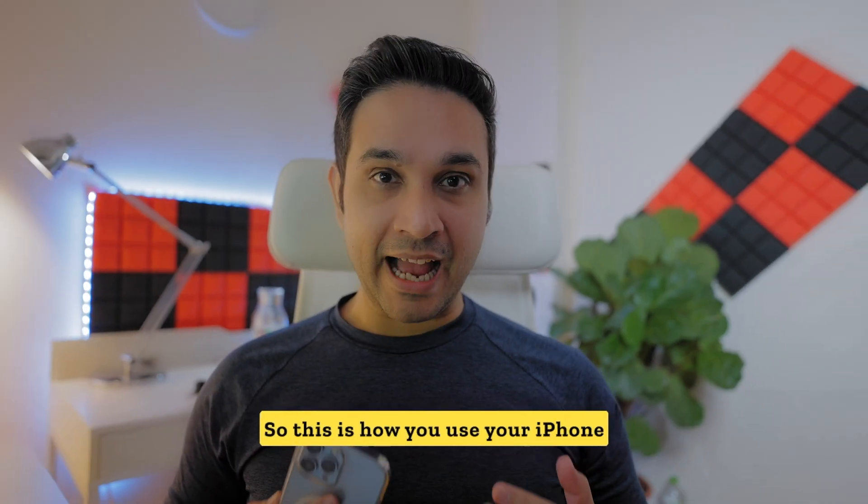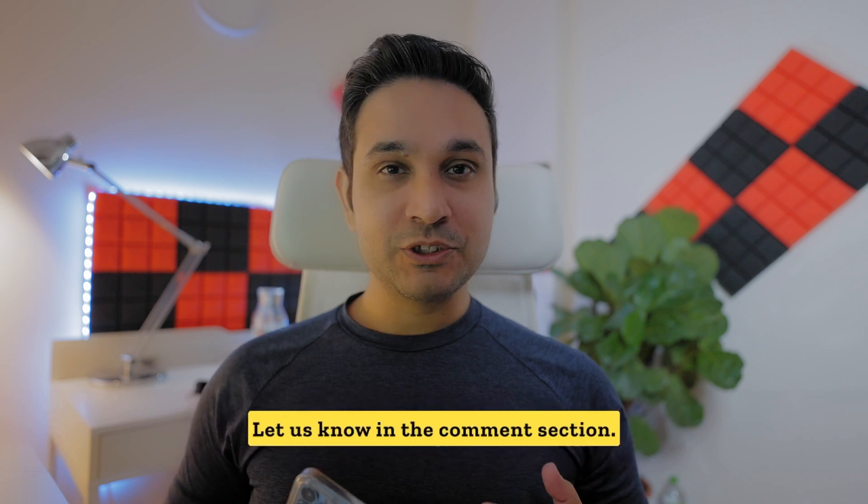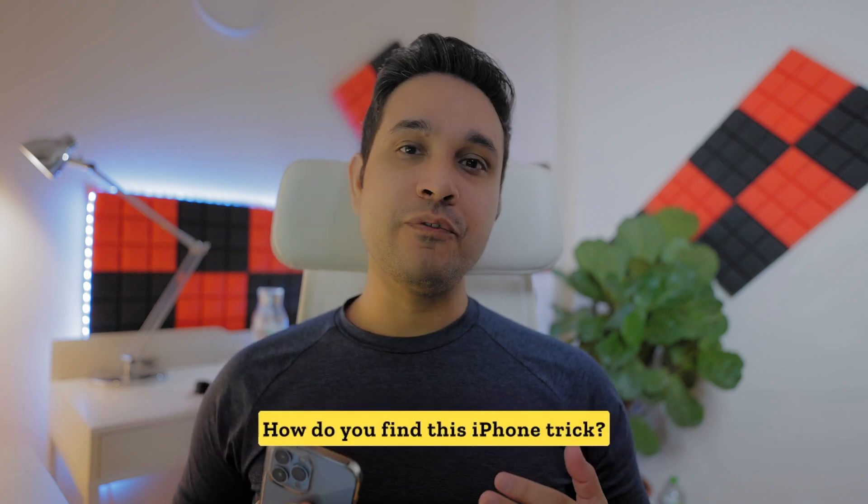So this is how you use your iPhone like a pro. Let us know in the comments section how you find this iPhone trick.